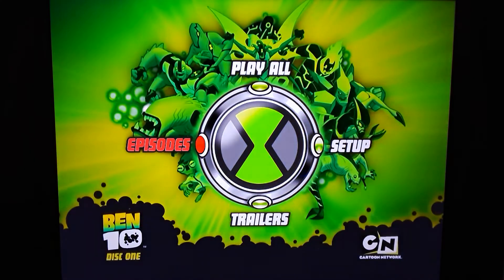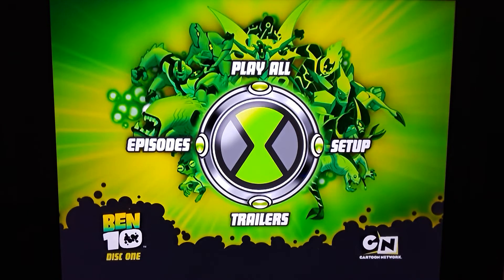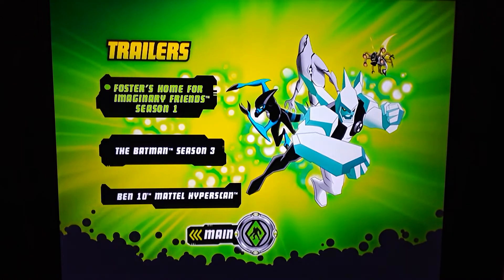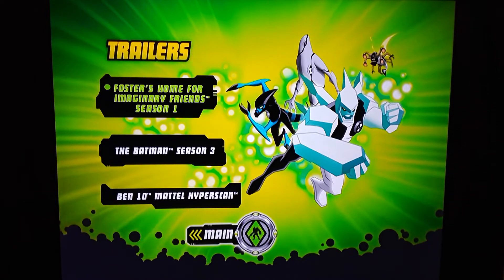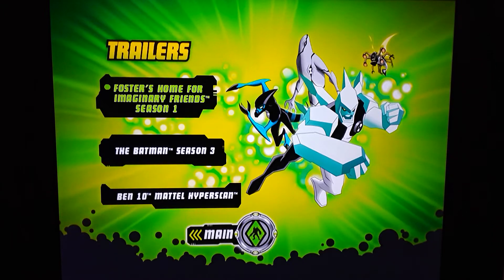Go back to main menu. Let's go to trailers. I like how the Omnitrix changes there. There's some more of the aliens. We have Foster's Home for Imaginary Friends season one — I believe that's all there is. I know I have the first two seasons of Ed, Edd and Eddy — that's another one that needs to get completed.